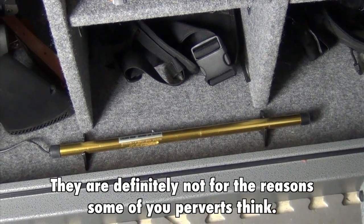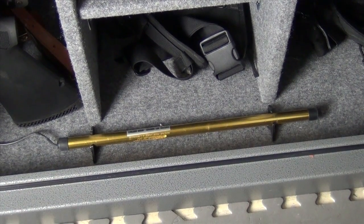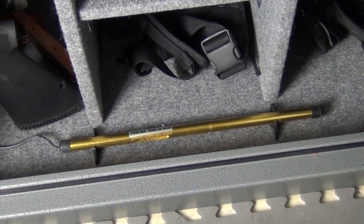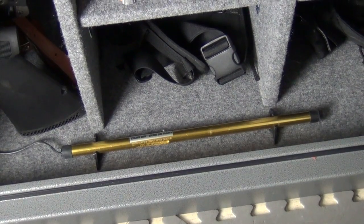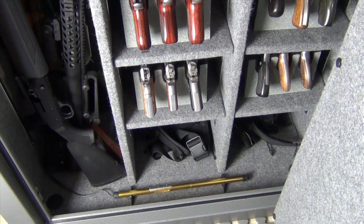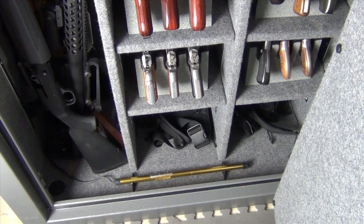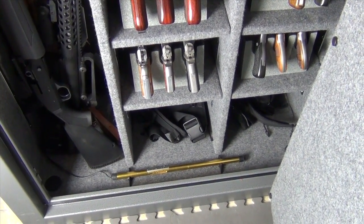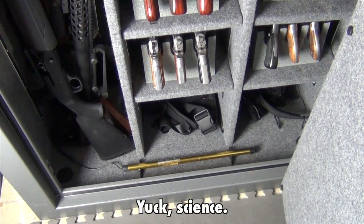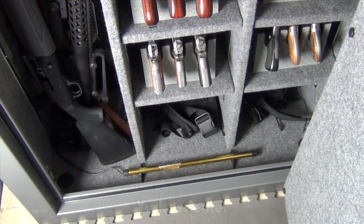What it does is keep the inside of the safe just slightly warmer than the room it's in. The safe takes the temperature of the room, and then this little heating element makes it just a little bit warmer inside the safe than anywhere else. That way, the warm air in the safe flows out of the safe and takes moisture with it. So by keeping the interior slightly warmer than the exterior, all your moist air is flowing out of the safe, keeping it nice and dry inside.